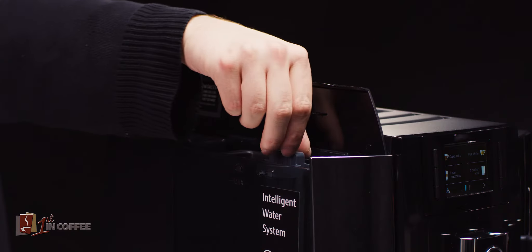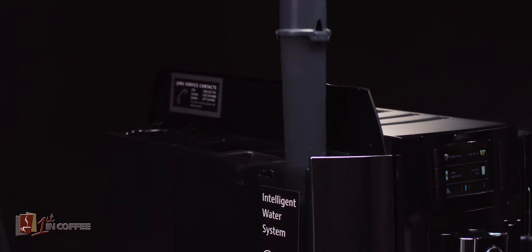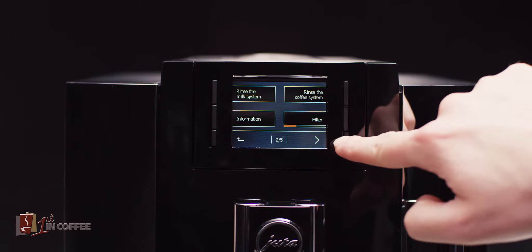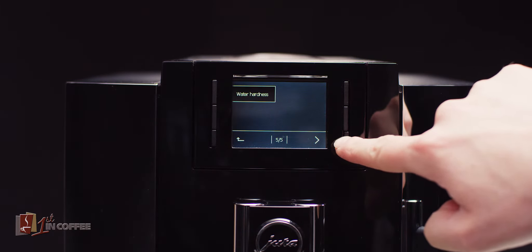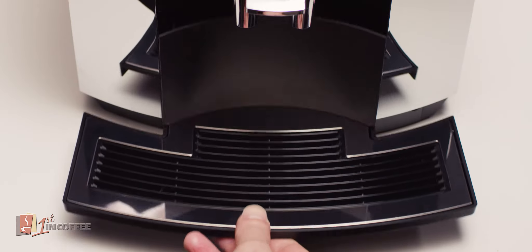Filter usage has never been easier because the intelligent water system automatically detects filter presence. The integrated rinsing and cleaning programs can be started at the touch of a button to keep the machine impeccably hygienic. All the control elements are conveniently accessible on the front.